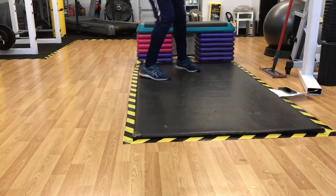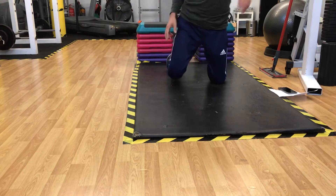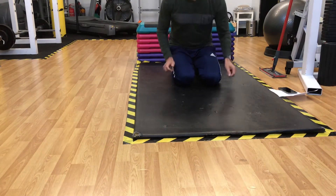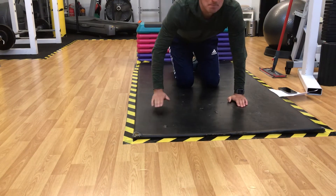Good morning guys. So Thursday session we're going to do seven different exercises individually. This is exercise number one called the Crawling Plank.